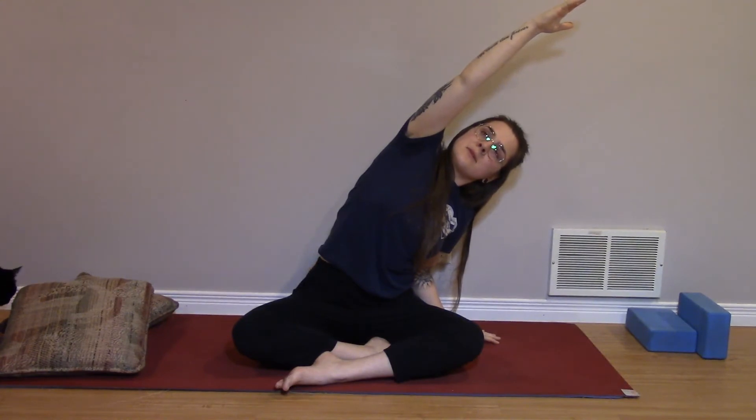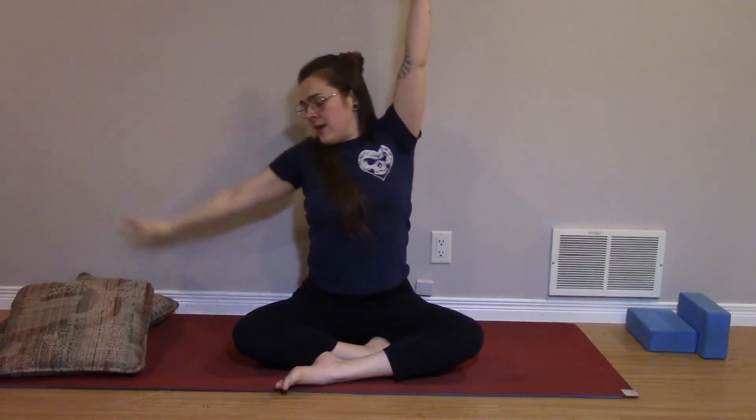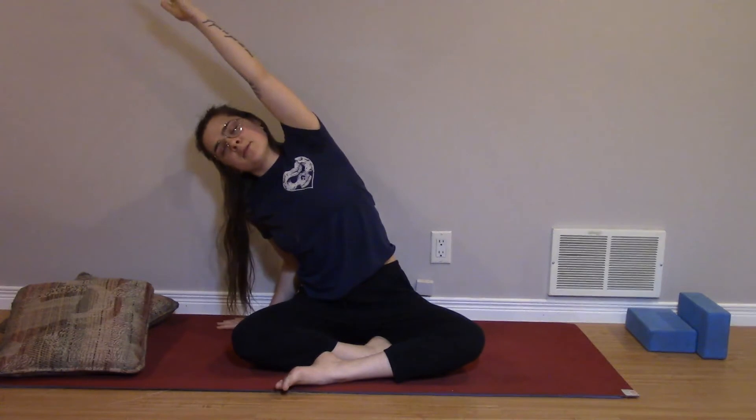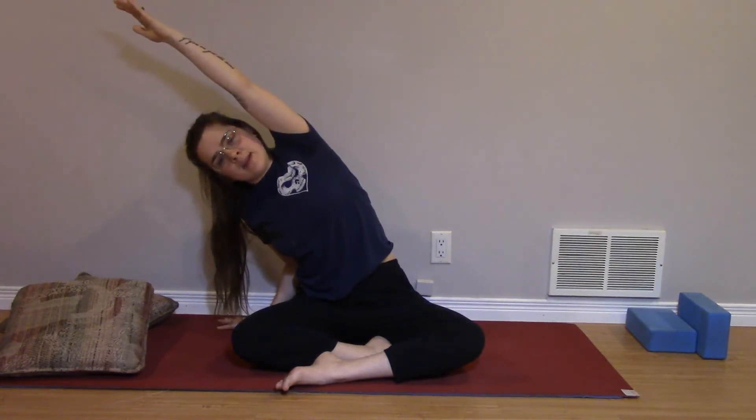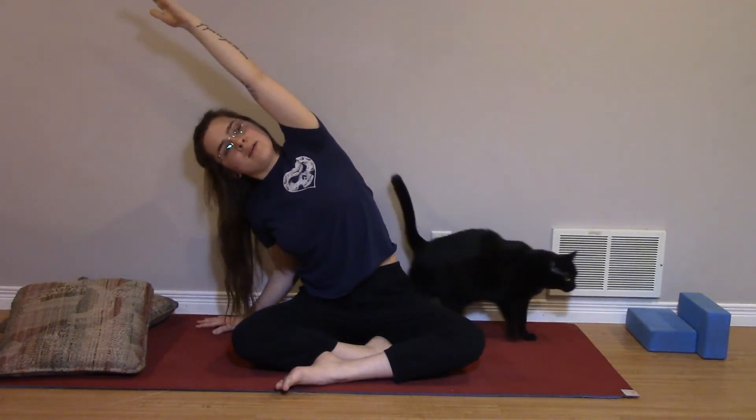Bringing the hands to heart center together, we'll inhale the hands up and exhale — drop the right arm, reach the left arm over. Feeling a nice long stretch through the side body. Hips stay planted here; you don't have to bend over too far. On an inhale, bring both hands up. Exhale, drop the left hand down, right arm reaches over. Same thing — feeling that nice long stretch. Not collapsing here, stay nice and long. On an inhale, we rise back up.